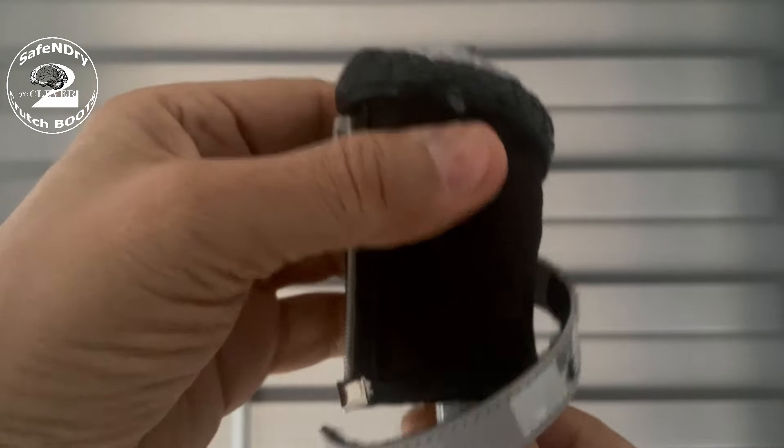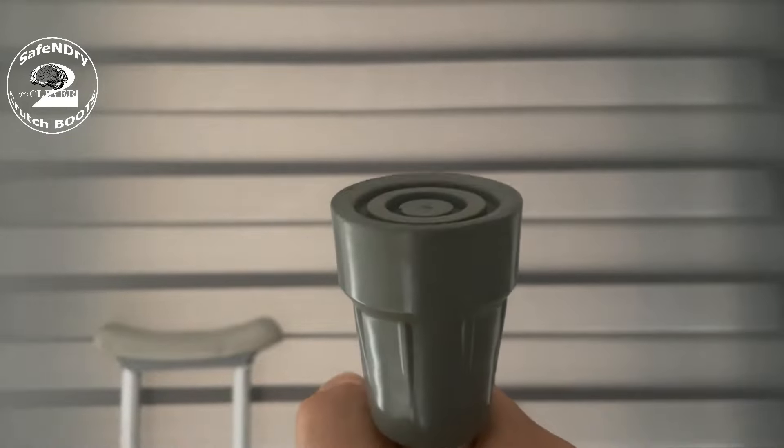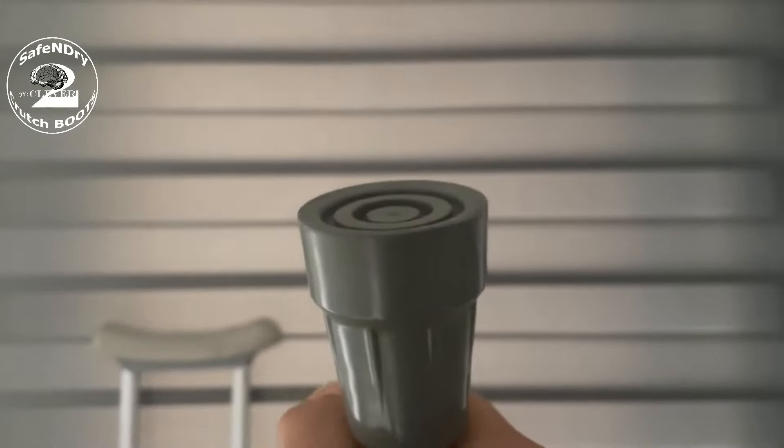Tips stay dry upon boot removal, permitting users to navigate safely indoors without having to remove snow, ice, and wipe tips dry.